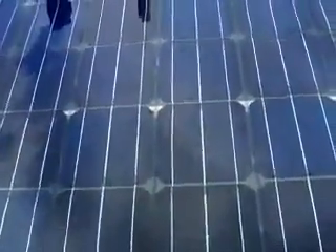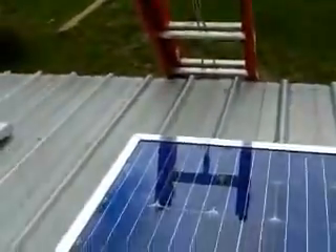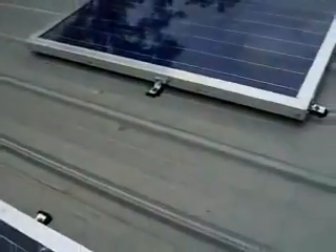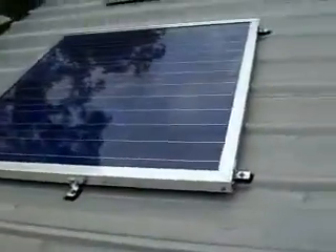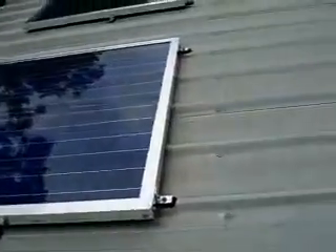I came up here to inspect, which I haven't done since I put them up because it's kind of a high roof and I have to get the big ladder out to get up here. But all the panels are still working. I have no leaks. And it's all in your design of your panels.